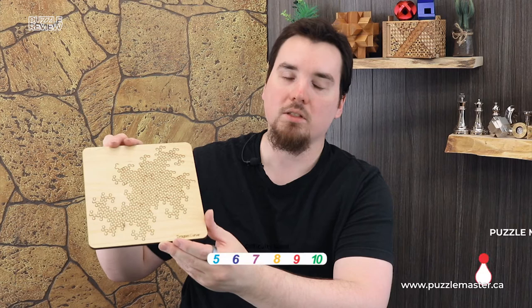Hey, I'm Aaron. And today we'll be taking a closer look at Dragon Curve. This puzzle is a level nine on the Puzzle Master difficulty scale. This puzzle and many others are available at puzzlemaster.ca.